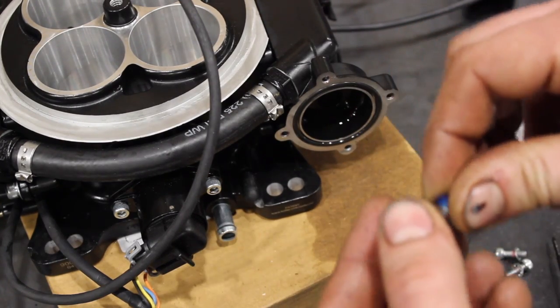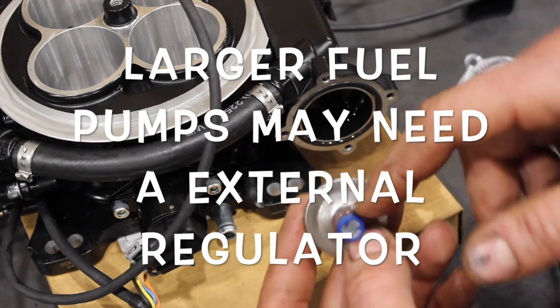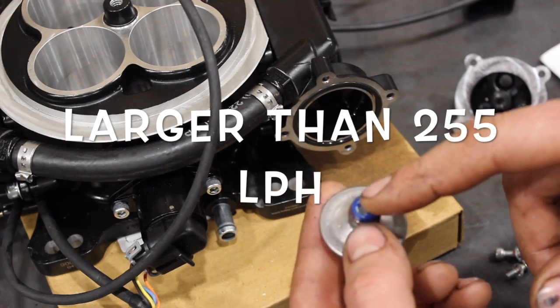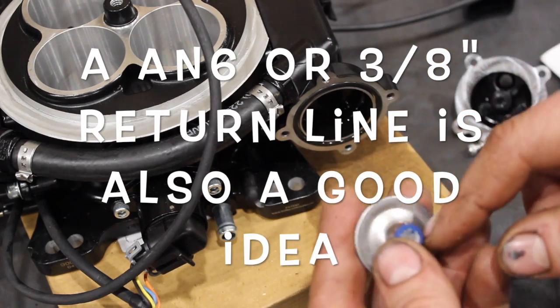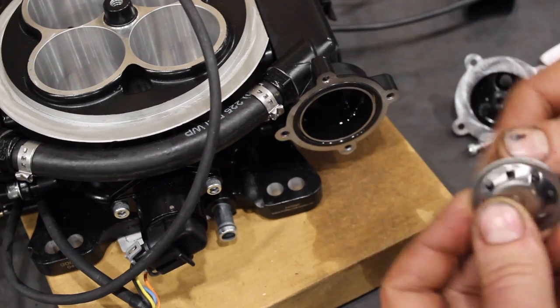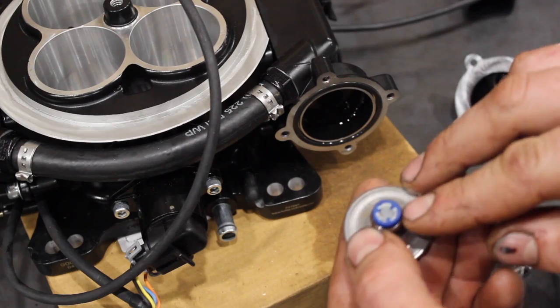Some guys — I'm not going to recommend this — but some guys that are running a really high volume pump will actually oftentimes remove this screen because they find it's too much of a restriction for the high-flowing pump and the fuel pressure is going to be high. So it's not that it's blocked; it's just that it doesn't flow enough. I'm not going to recommend doing that.